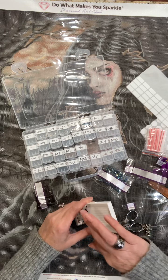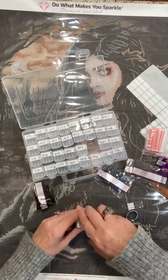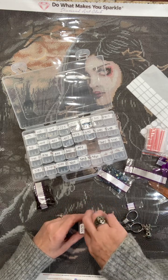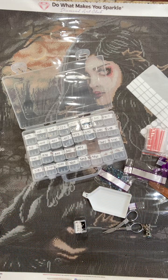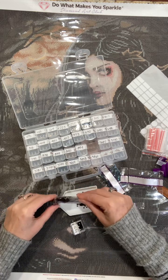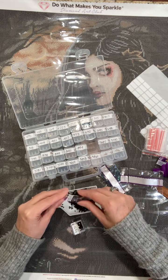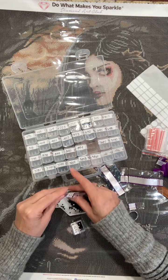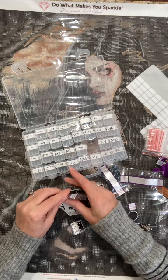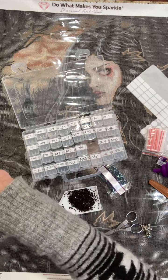What I was saying is Gracie is doing a painting with 229 colors and they're all static-y. You guys need to look up Gracie and diamond painting and it'll come up. She's doing 229 colors and they're all static. Oh my gosh, can you guys see this? Yikes.